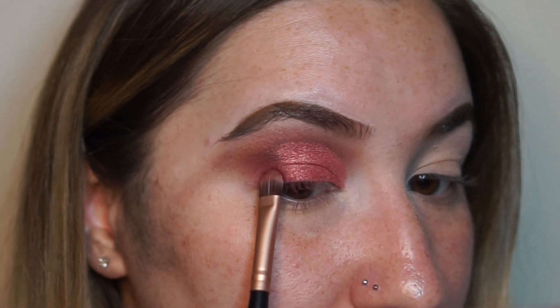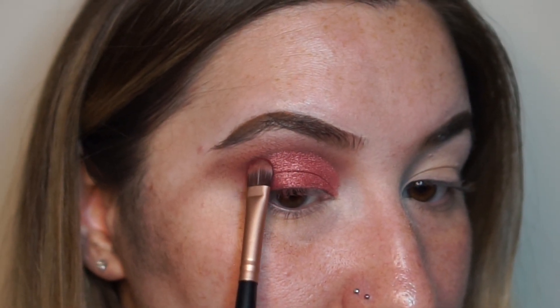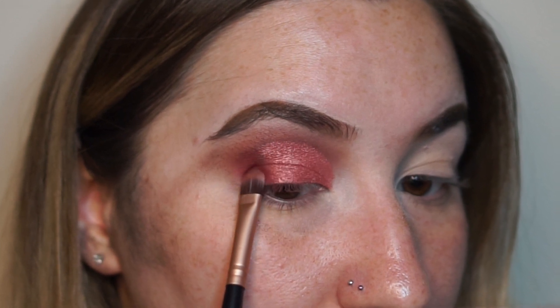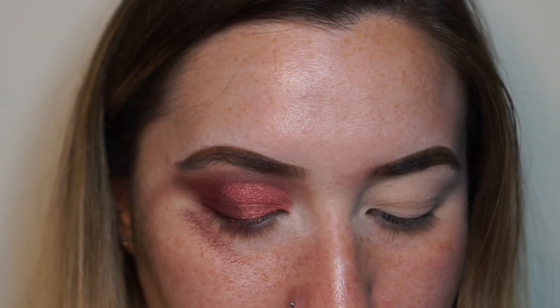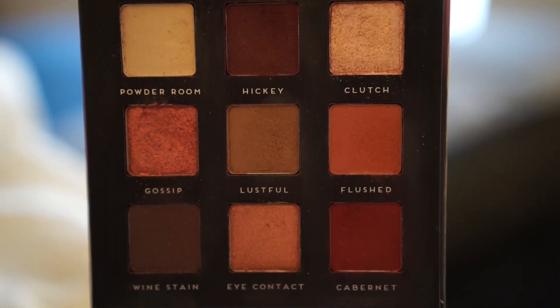Cabernet — my favorite wine. No kidding, I actually hate Cabernet. I'm trying to pack it on right now because blending with a blending brush didn't do anything — my fluffy Sigma brush. Let me just go in with Clutch and see how this does as an inner corner highlight.